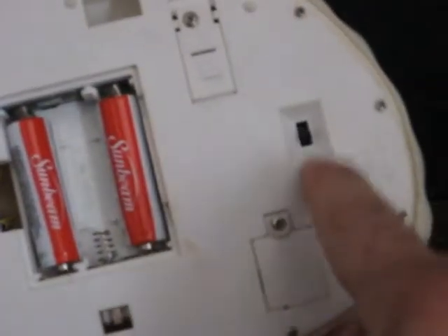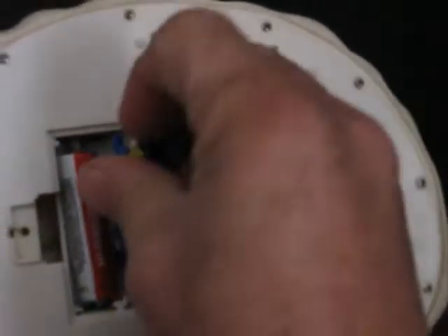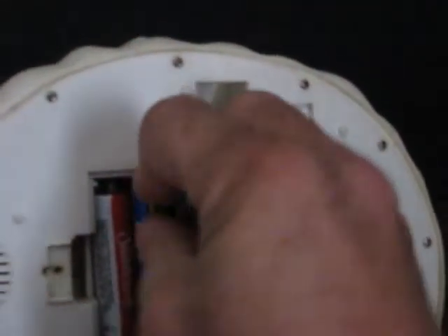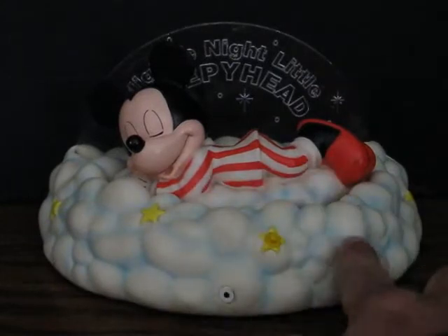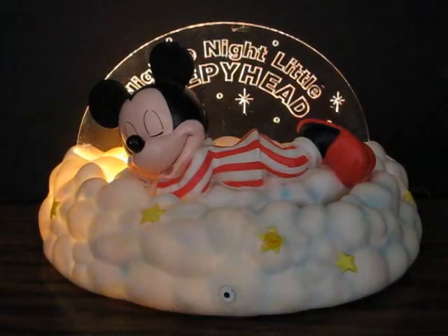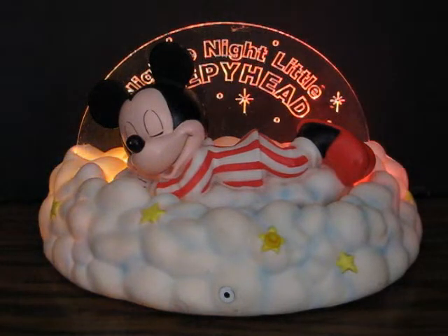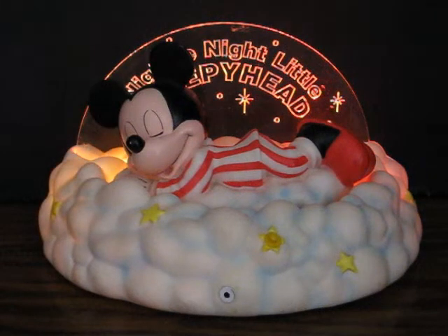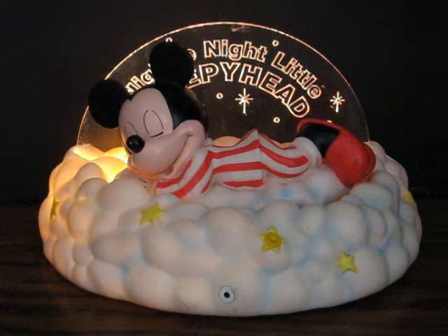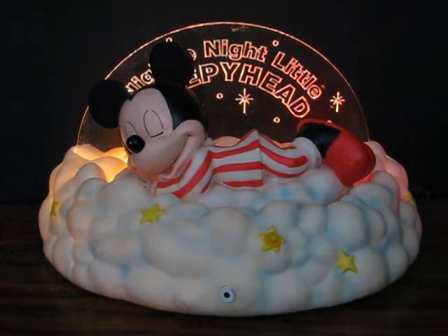Let's put batteries in and let them go. Got them on try mode first, of course. There's no need to put the cover on for this part. All I've got to do is push the button there. [Toy plays: One sheet, two sheet, three sheet — repeating cycle.]